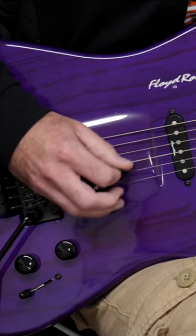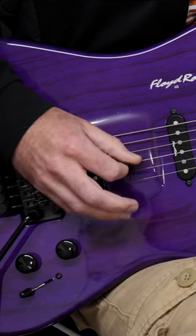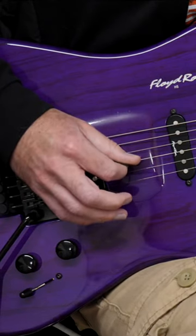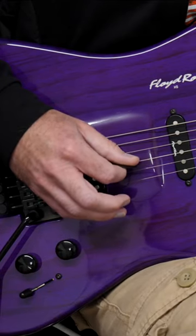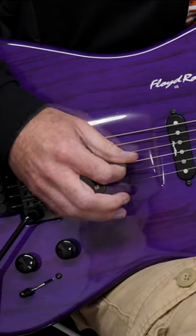Think about how you can speed the pick up. Keep the pick on the string. Imagine that when you pick through, your job is just to let the pick go through the string and then sit on the opposite end of the string, and then it comes back through, sits on the opposite end of the string, and your job is just to do that quicker.